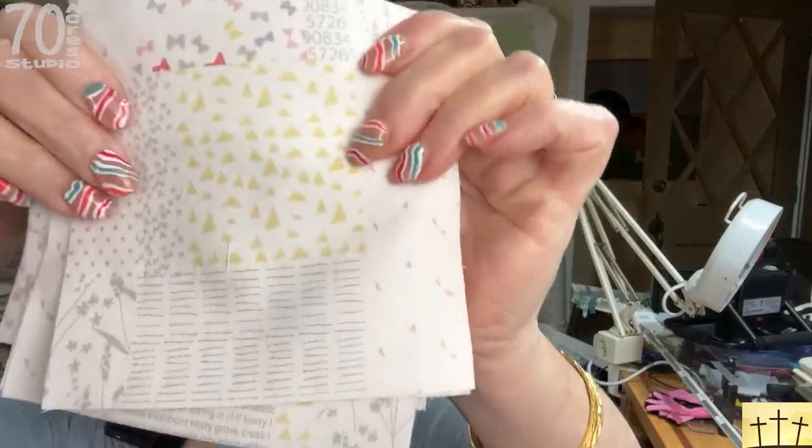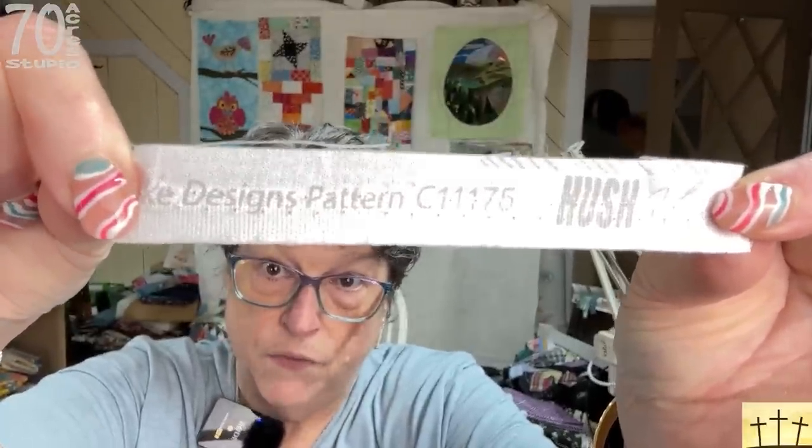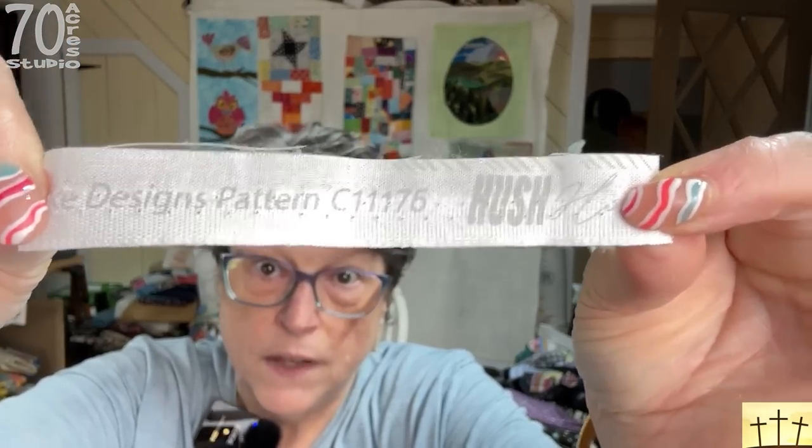My creek is raging like a rapid, and even though it's been raining, God has been good to us and it's been a great day. We are here with our next little project — and I am calling this 'Chickens in the Corner.' I have about 112 blocks here and I need 110. These are five-inch blocks and this fabric is Riley Blake Designs. This fabric is called Hush Hush and the pattern number is C11175.